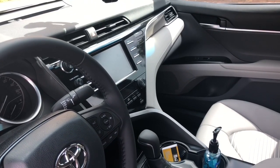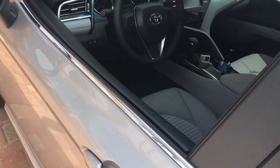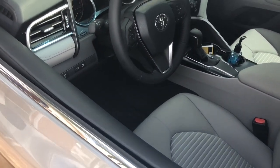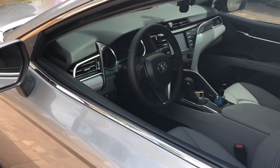I'm going to go ahead and bang on the window to show you that triggers the alarm. This was on a 2018 Toyota Camry — thank you for watching this video.